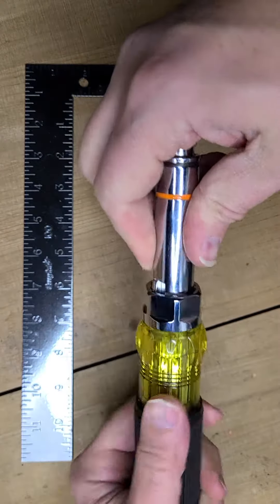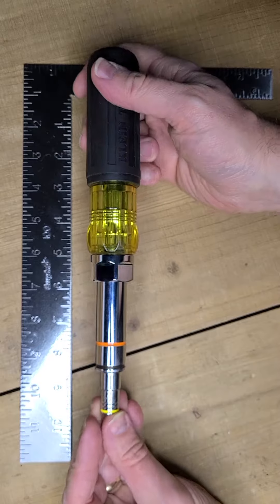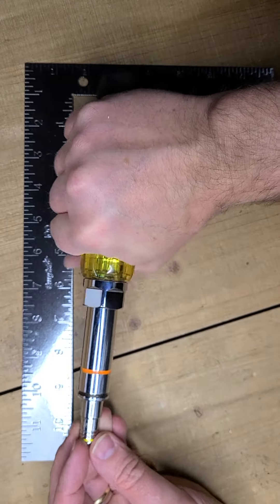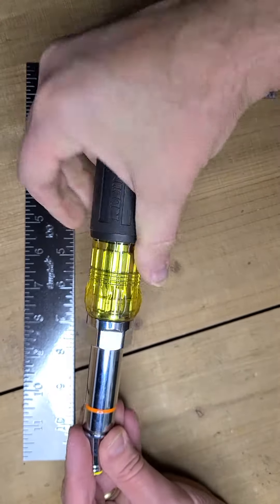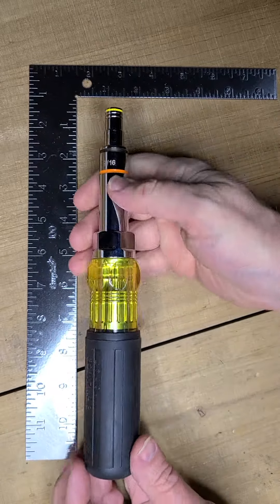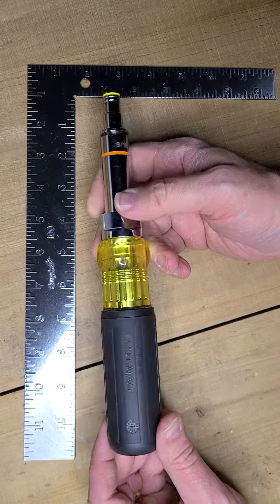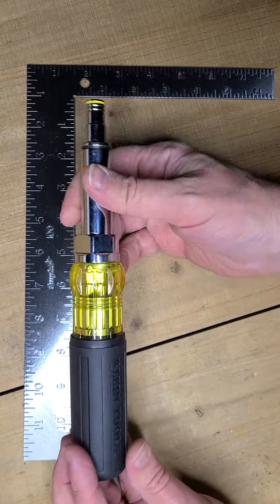And you have all these in one compact package. It actually works quite well. The only downside is I have huge monster hands, and you can see wrapping my hand around this, it takes my whole hand to get around it. Not a bad thing at all, but from a standpoint of using it for people with smaller hands, it's going to be a little bit of an issue.